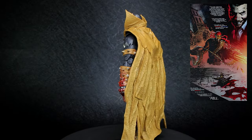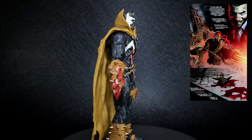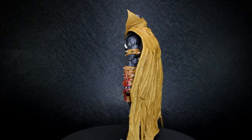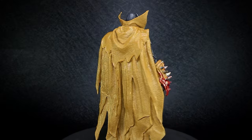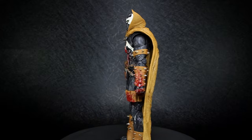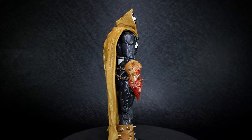Spawn was once a human named Al Simmons, one of the government's greatest soldiers and assassins. He was brutally murdered by his own squad and sent to Hell. He would make a deal with the Demon Lord to return to life, but as a Hellspawn, making him a target of both Heaven and Hell. Spawn now finds himself in the world of Mortal Kombat, knowing that he needs to fight to survive.